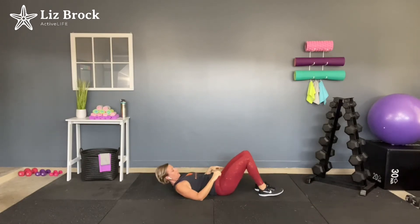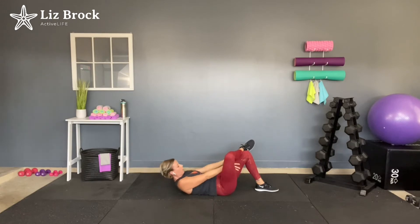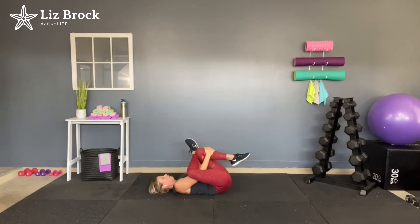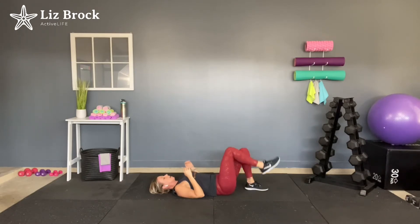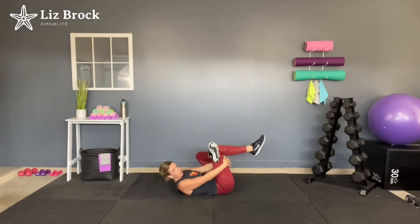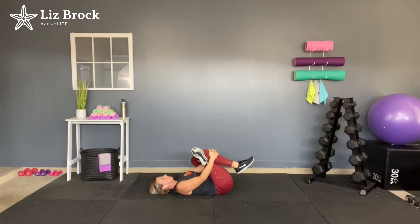Let's release that. Take your right ankle, put it on the left knee. Pull through, bring that left leg up, grab underneath the knee, and gently pull it towards you. You should really feel this in that glute. Let's switch sides — left ankle goes over the right knee. Lift up that right leg, thread your arm through the hole. You can grab behind your thigh or right below the knee. Just a small stretch is all you need on this one.